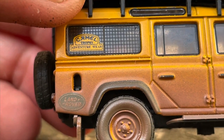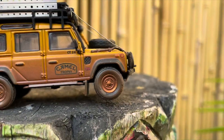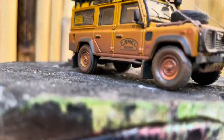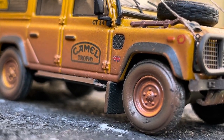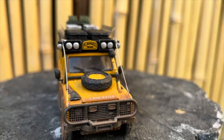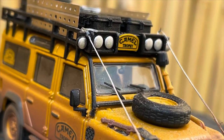You get the small details — even the cages on the back window, the logos, the truck number CT24, Camel Trophy logos all around. I do have the Mini GT version of this truck too, and there are pros and cons from both vehicles. Regardless of the pros and cons, they both look good and they both did a great job.